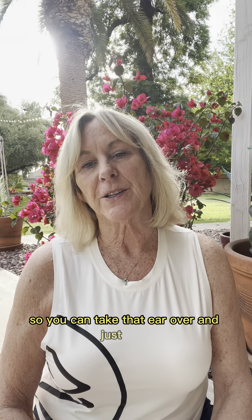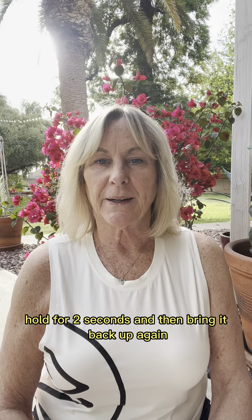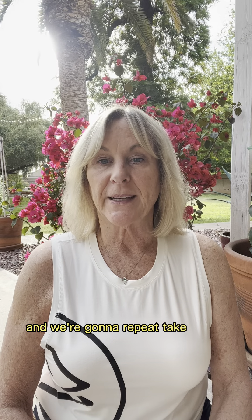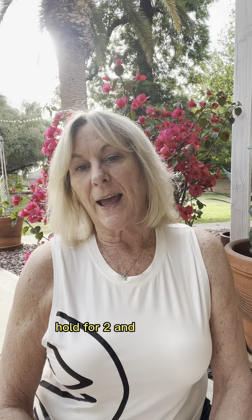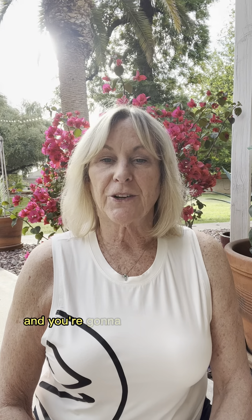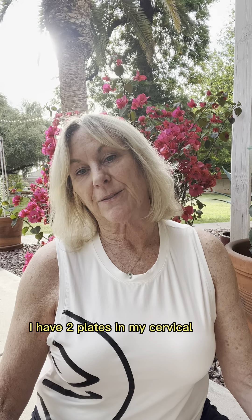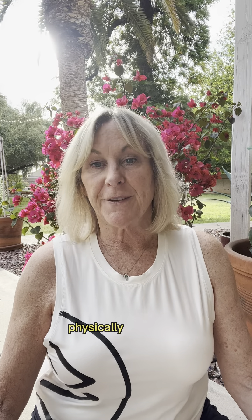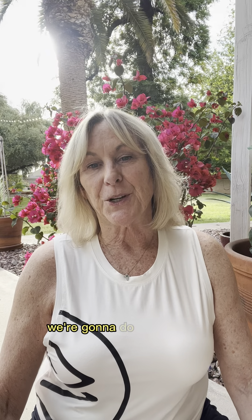Take that ear over, just drop, hold for two seconds, and then bring it back up again. Repeat — take it over, hold for two, and bring it up. You're going to notice I don't have a whole lot of lateral flexion; I have two plates in my cervical neck, so that kind of inhibits what I'm physically able to do, but it still feels really good. Take it over, hold, and bring it back up.